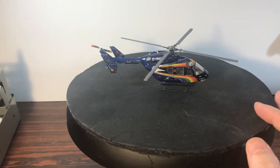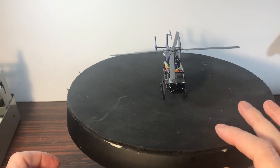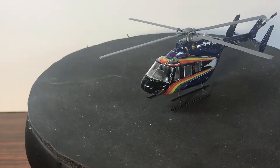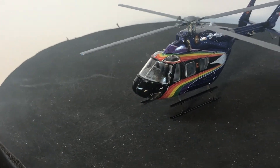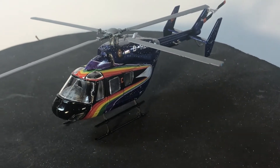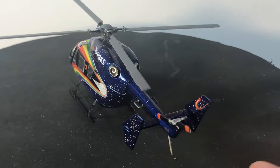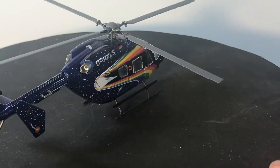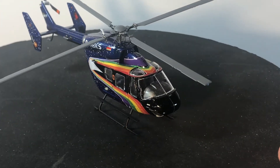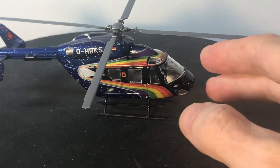And there it is. We'll just do a little quick spin around here first — you can probably bring it in a little closer too, just a little bit. There we go. So there's just kind of a brief overview of it.